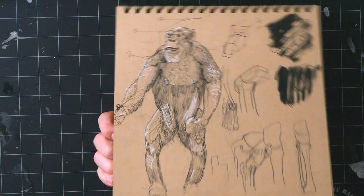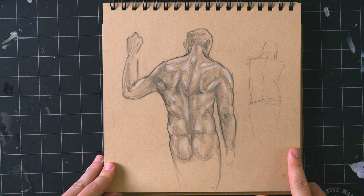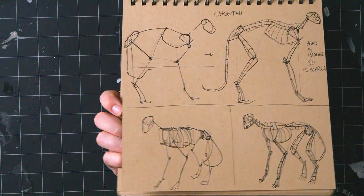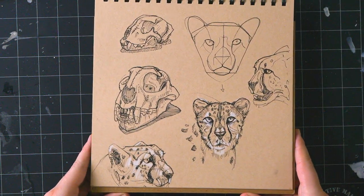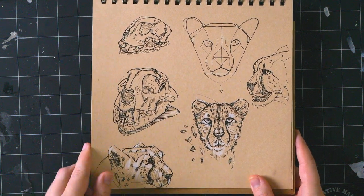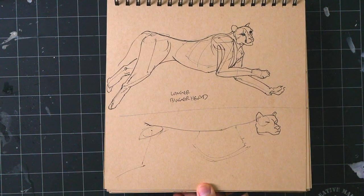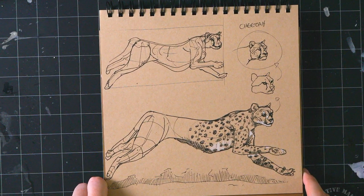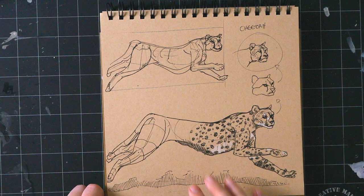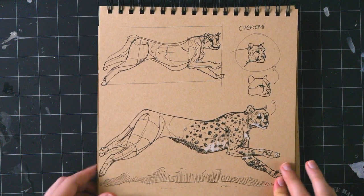There are a couple of feet studies and the back muscles — did those a couple of days ago. And then the cheetah is like the last thing in here. I really like how the head studies turned out, and the skull looks pretty great. Then I tried to draw this pose and struggled with it so much — I'm actually going to ask for some feedback on it. Finally got the head right, finally sort of got the body right, but whatever is going on back here is just a little goofy — but it's okay.